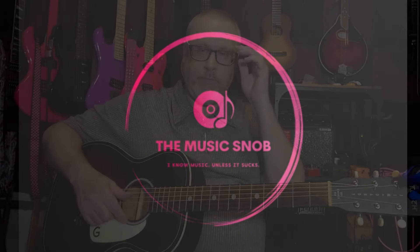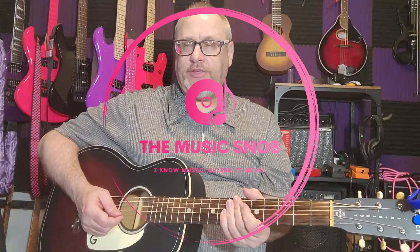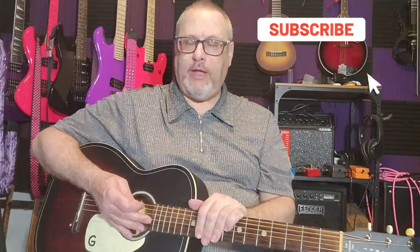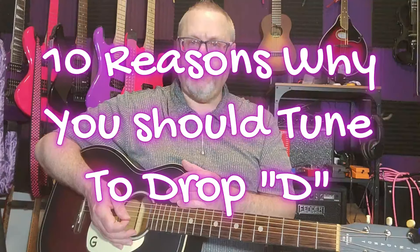Hey, welcome back to The Music Snob. This channel is basically me pretending to be a snob about music because I have a lot of different preferences. I like country, I like metal, and last week I did a video on 10 reasons why you should have a 12-string. Today I'm doing 10 reasons you should try drop D tuning, aimed at beginners or people who've been playing 20-30 years and aren't very good.